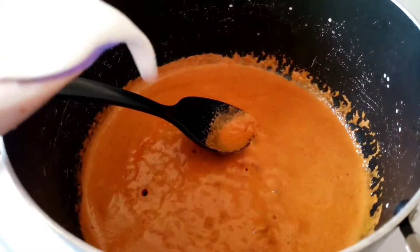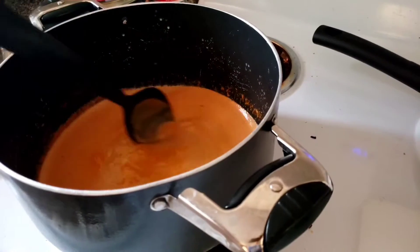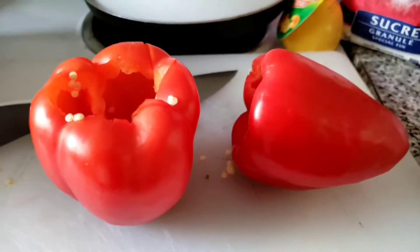Now that it's kind of boiling, you're going to add eight more ounces of coconut milk. While that's simmering, we're going to chop the green peppers and chop the red peppers.